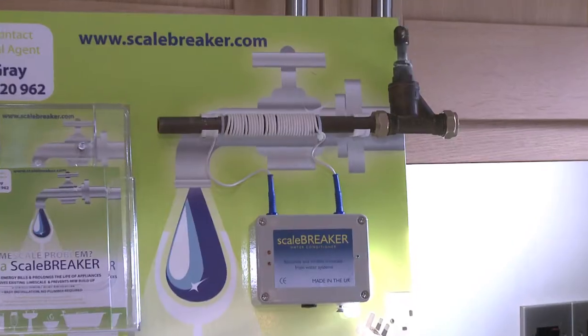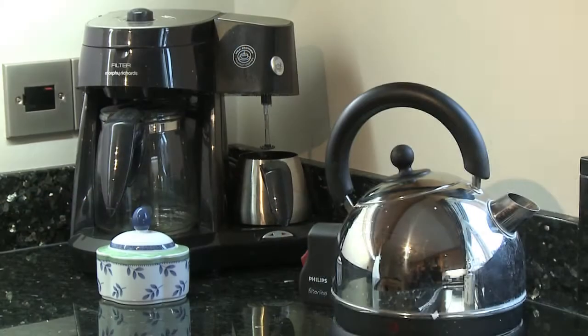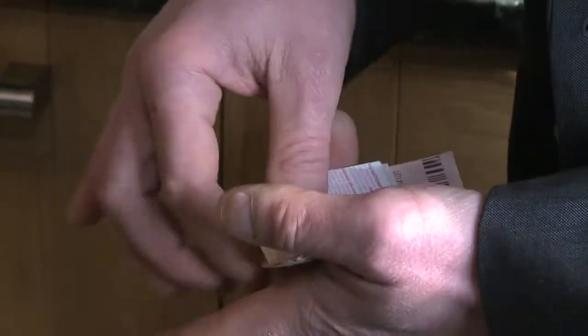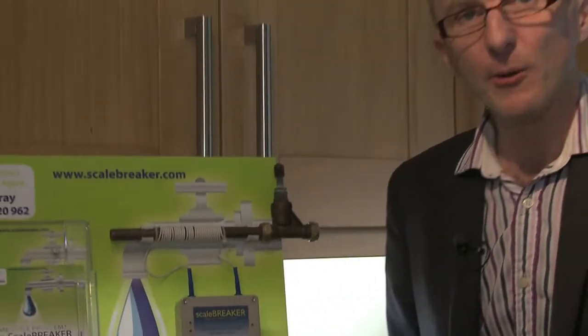Hi, I'm Ian Gray and this is Scalebreaker. Do you have a limescale problem in your house? Are you forever trying to get rid of limescale? Are you forever cleaning your kettle? I can save you loads of money. Fit a Scalebreaker.